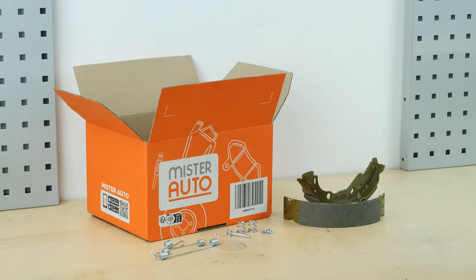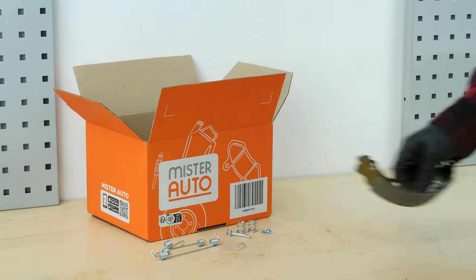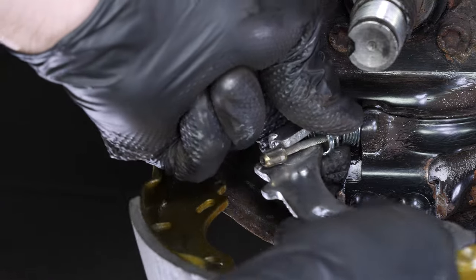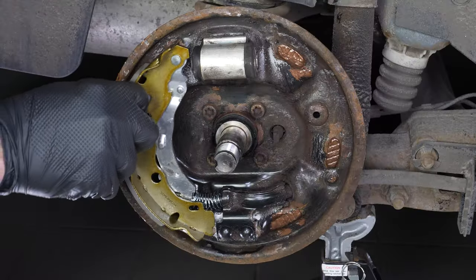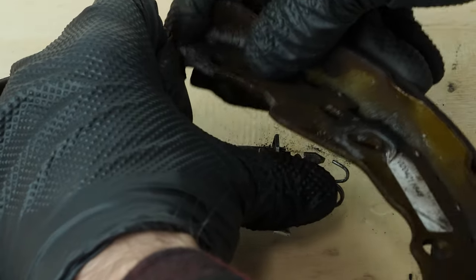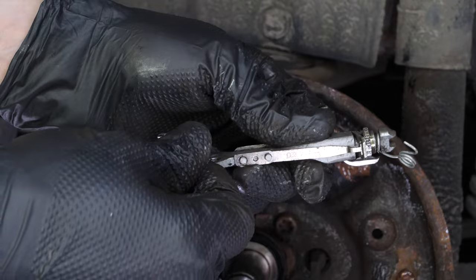Get the new handbrake cable spring and get the new shoes ready. Start by replacing the handbrake cable in its catch. Take the automatic handbrake adjuster from the old assembly. Get the new springs and install the automatic handbrake adjuster on the new brake shoes.